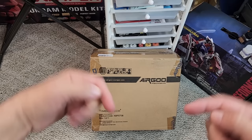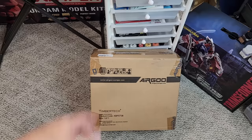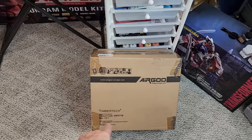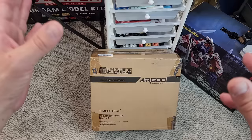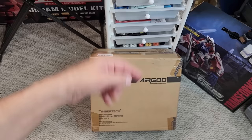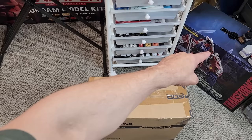Hello friends, welcome back - we're on the floor because I'm just going to cut this open, then we'll put it on the bench. This is the Airgo, airgo-europe.com - Timber Tech is the name. This is the lowest-priced air compressor for your airbrush with a tank on Amazon, currently sitting at $83.99. A bargain if it's a good unit, and that's what we're going to find out.